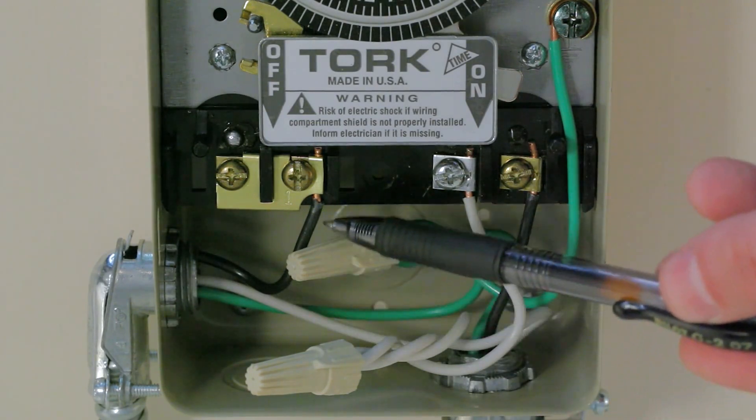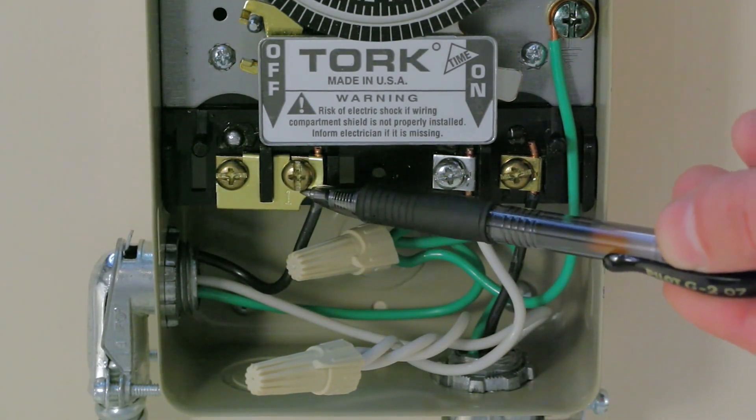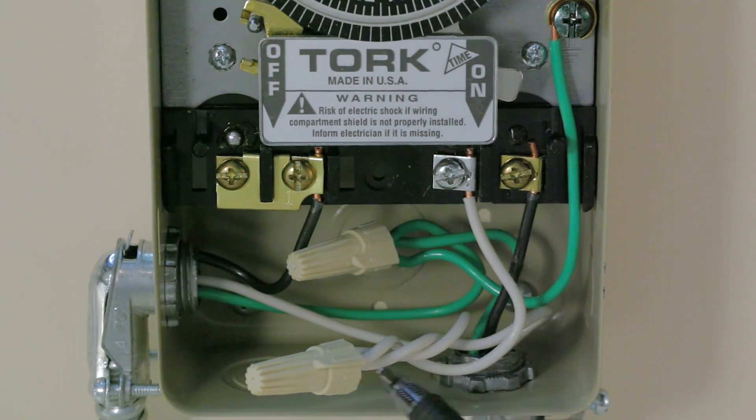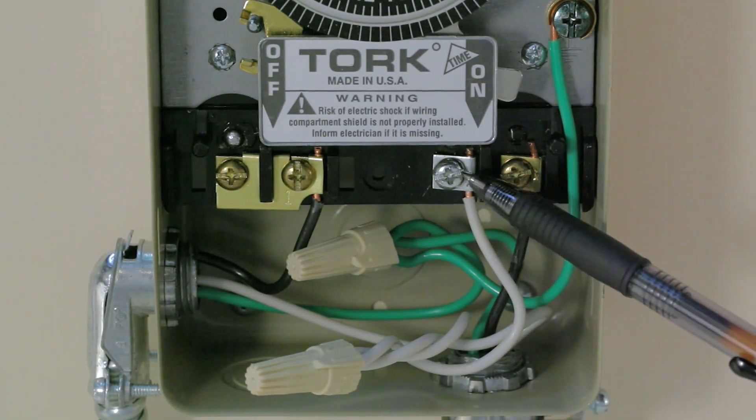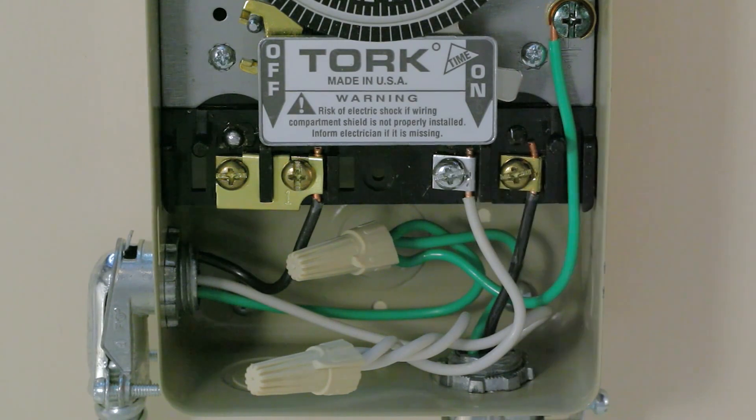Connect the black wire from the supply side to the second screw terminal marked 1. Connect the white wires from both the supply side and the switch side together with a length of white jumper wire using a twist on wire connector. Then secure the white jumper wire to the third screw terminal, the silver one marked X.